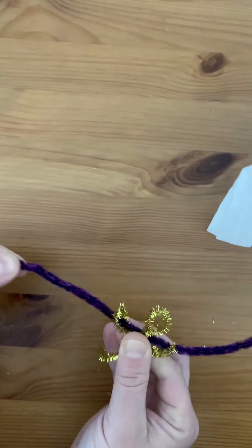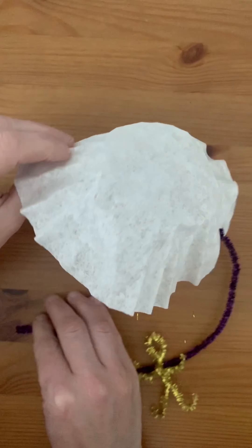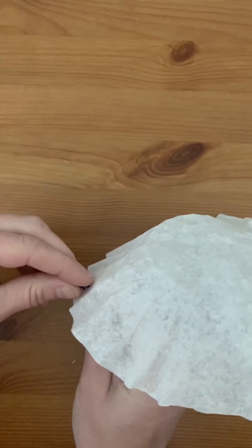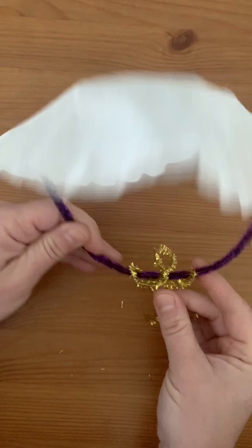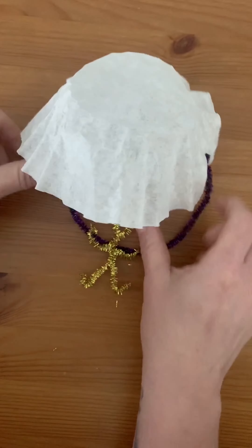On each arm there should be tiny little holes from the way we folded them, so run it through those folds in the arm. Then take the other end and push another little hole on the other side of the coffee filter, bend the arm down, and then adjust them and you're about all done.